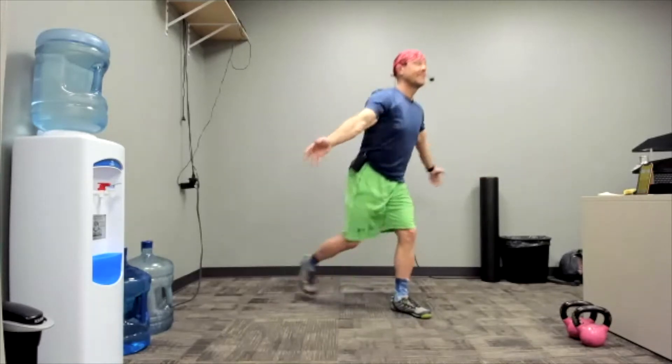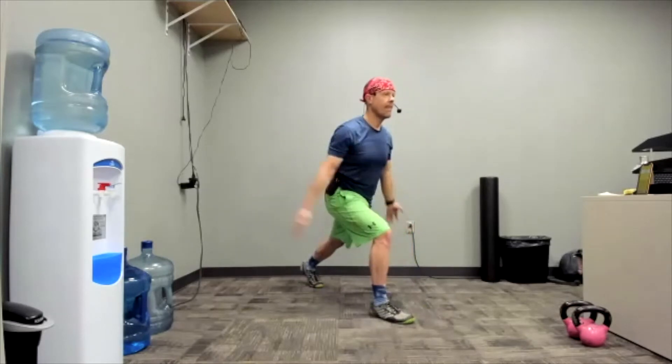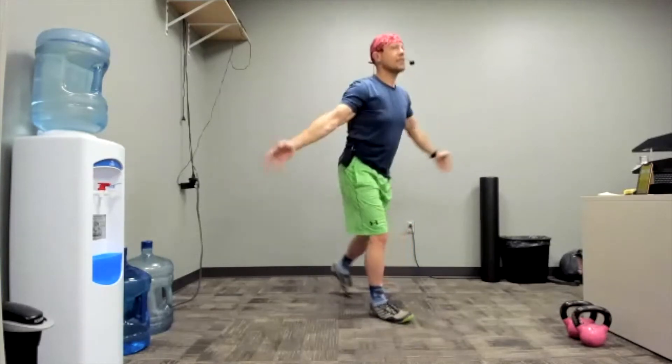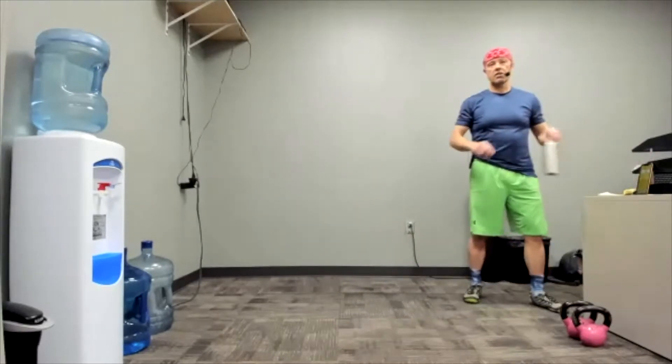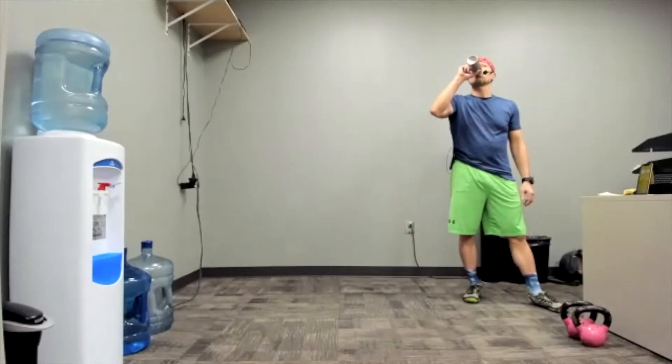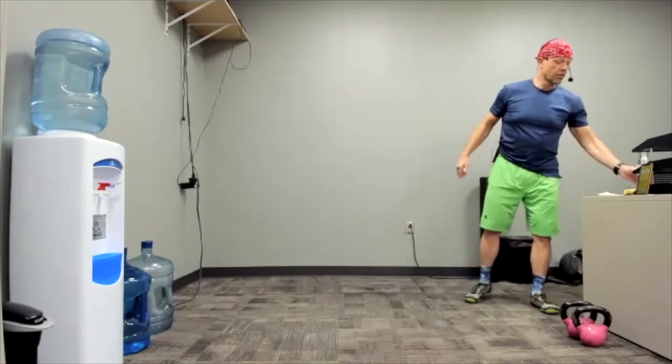I'm doing one more and then stopping. Come on out. Perfect. Grab some water. Let me show you the deal — I've got a 30-second clock. 30 seconds on, 30 seconds off.